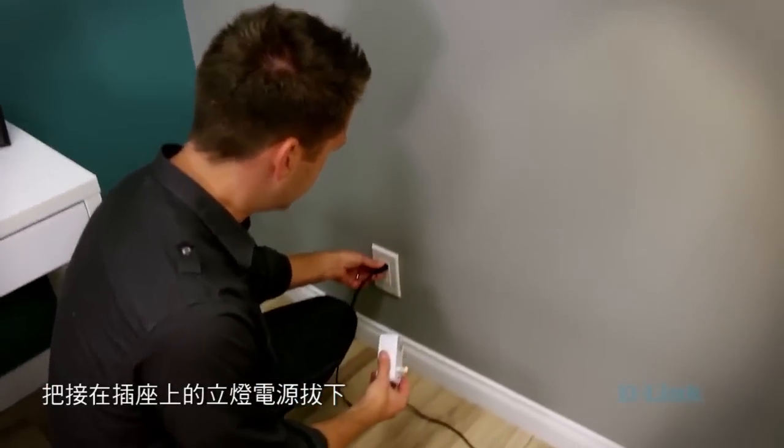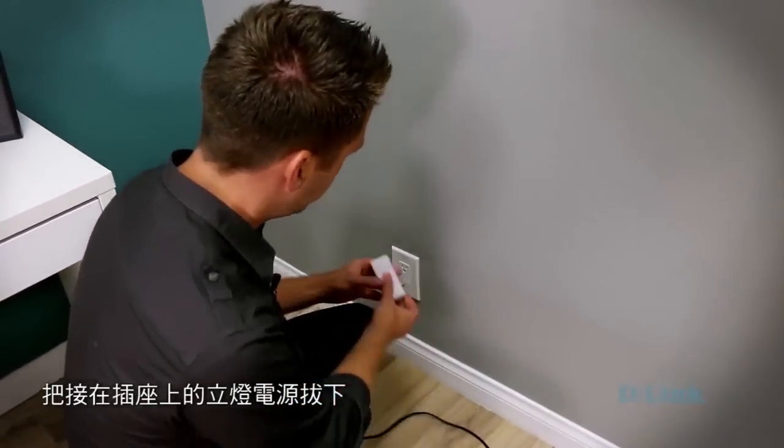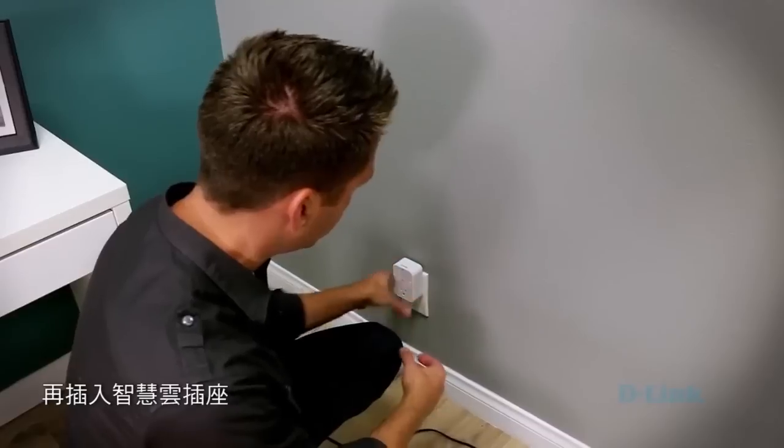Once you've figured out which lights you're going to automate in your home, you need to set up the Wi-Fi Smart Plug. Go to the outlet where the lamp is plugged in, simply unplug it, plug in the Wi-Fi Smart Plug, and then we're going to wait for this light to start blinking orange.